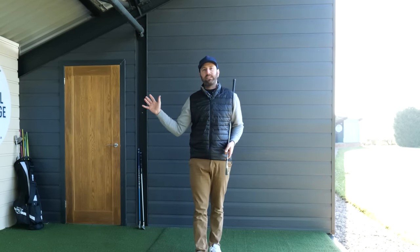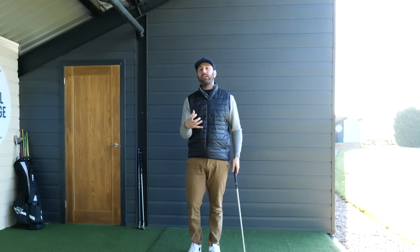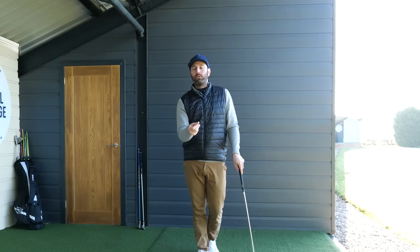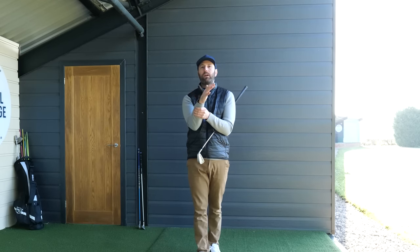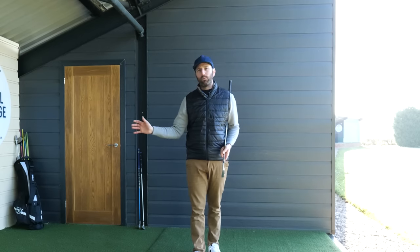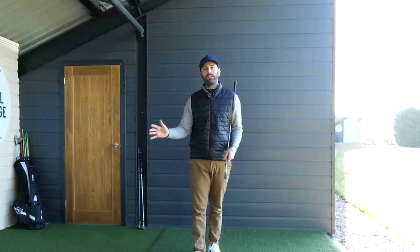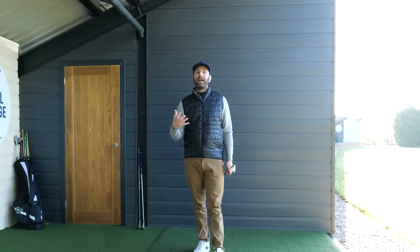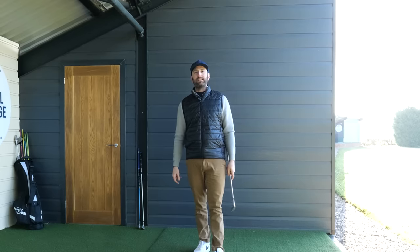In this video, I wanted to talk about the functionality of the trail arm. Understanding what your trail arm is supposed to do in the golf swing is really going to help you find a new level of consistency with your golf. I want to break it down into three areas: the hinging action of the back of the trail wrist, the folding action of the trail arm — an external rotation movement — and the pivot.